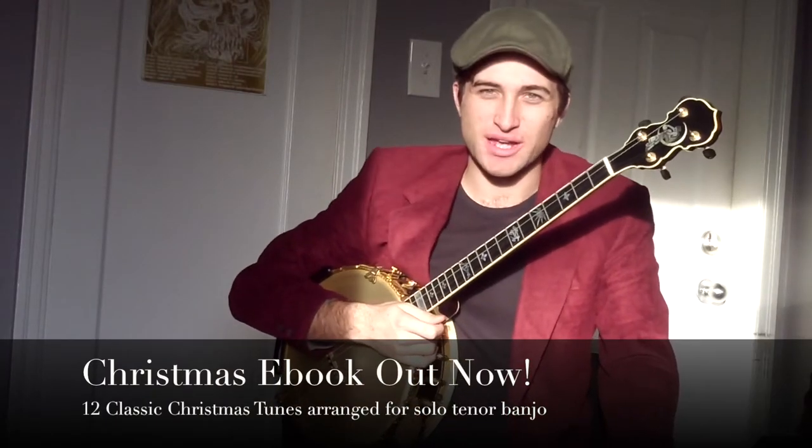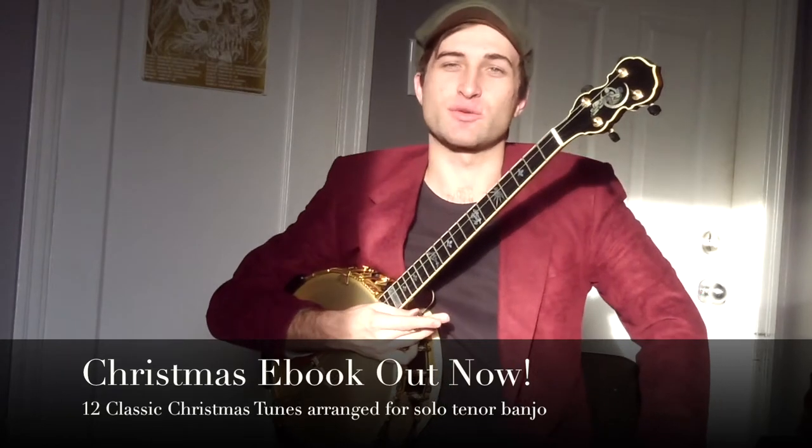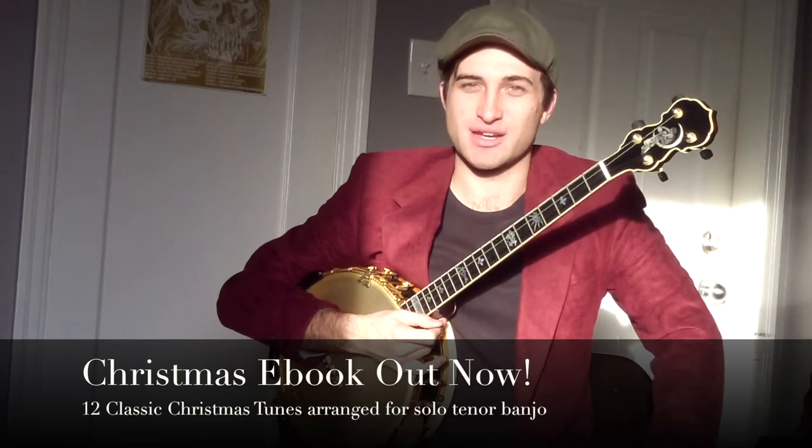Hey there guys, it's Jack Ray here from Jazz Banjo Academy. Today we're going to do a little tutorial on Silent Night, and this is an arrangement that you can find in our latest ebook — Christmas Classics arranged for the tenor banjo.